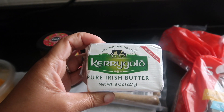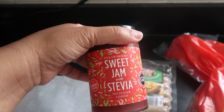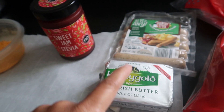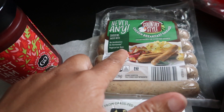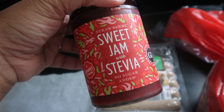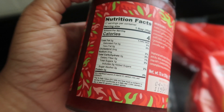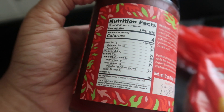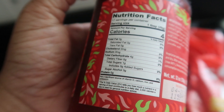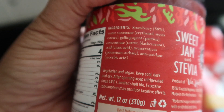On my toast I'm going to add some Kerrygold butter — love this stuff so much. I got the Kerrygold butter from Walmart and I got the sausage from Aldi's. I'm also going to add some strawberry sweet jam with Stevia, no sugar added, four calories — I got this off Amazon. The macros are amazing: four calories for one tablespoon, and it only has one carb because you take the sugar alcohol of three grams from the total carbohydrates, which leaves you with one.